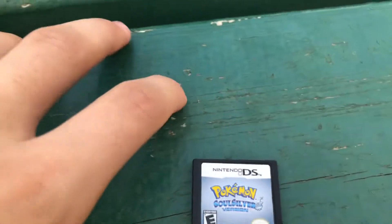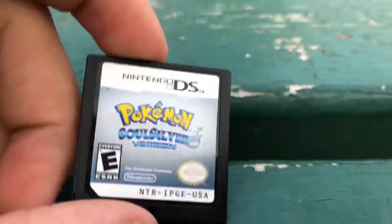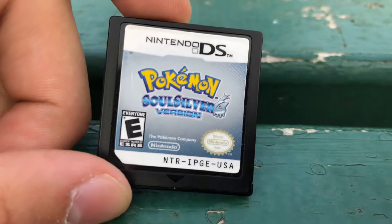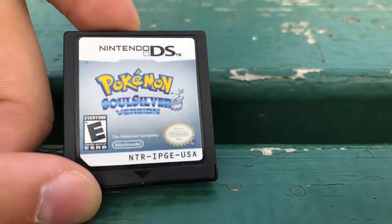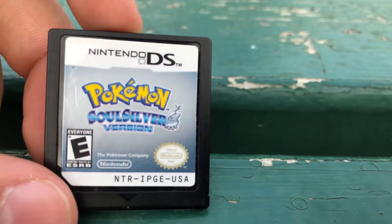I'm gonna show you guys how to see if your Pokémon cartridge DS game is authentic or not. First, you want to see the 'E for Everyone' rating — you can clearly read it, it looks perfect. You can see this, it's pretty clear, everything's clear.